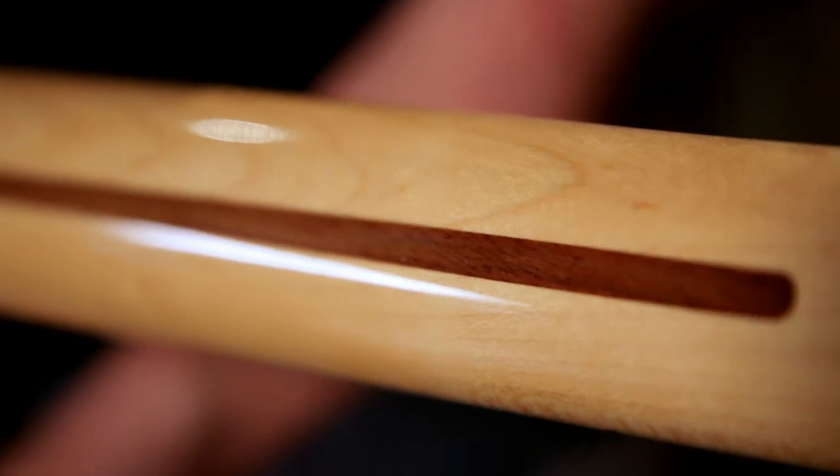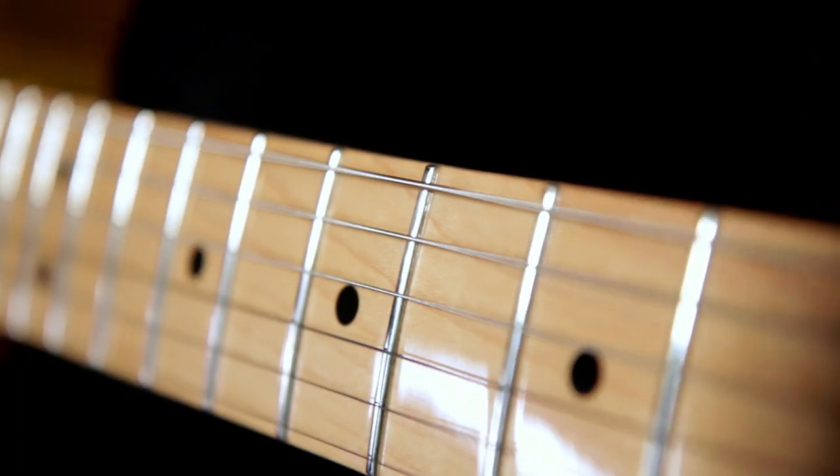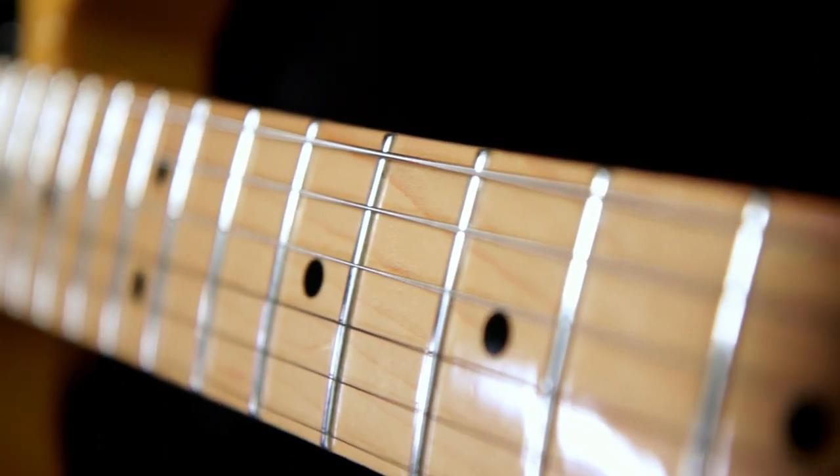It's got a modern C-shape, one-piece maple neck with a 9.5-inch radius maple fingerboard sporting 21 medium jumbo frets.